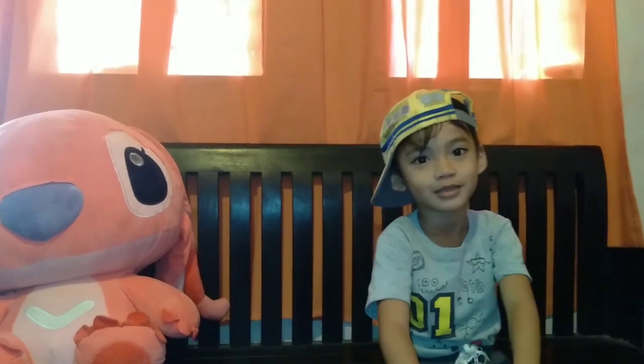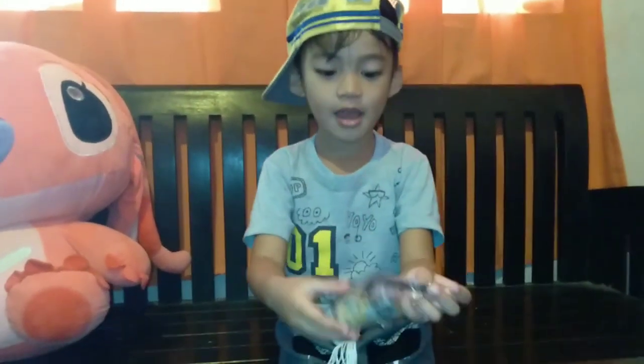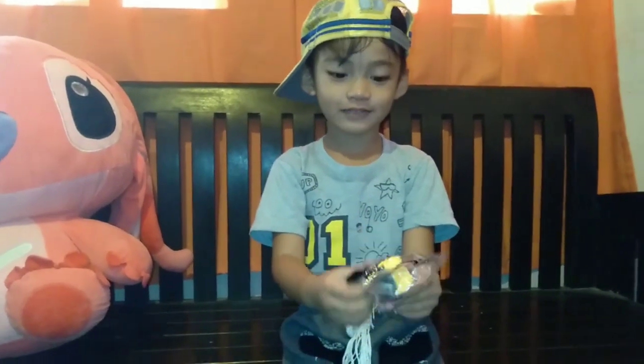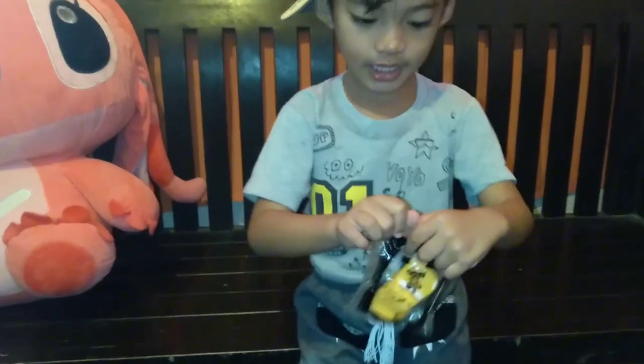Hello guys, welcome to the channel! In today's video, we are going to blow up the camera. This is the camera — we are going to blow up the camera. Let's open it!